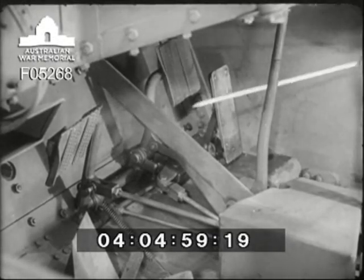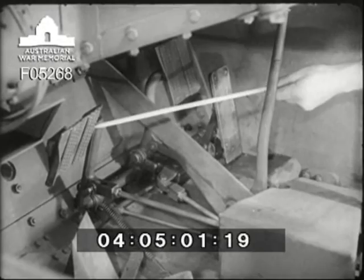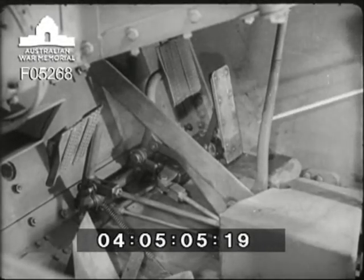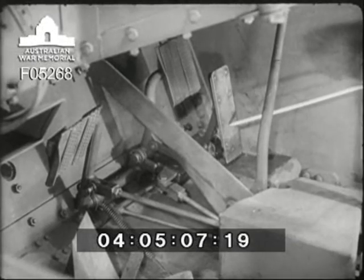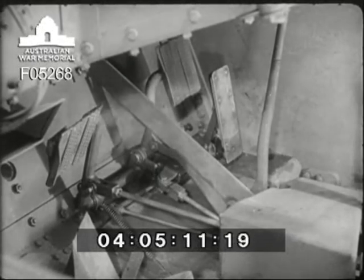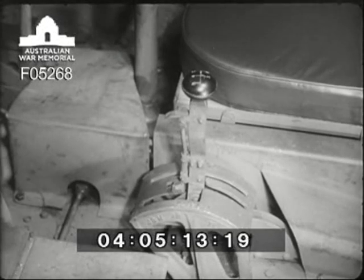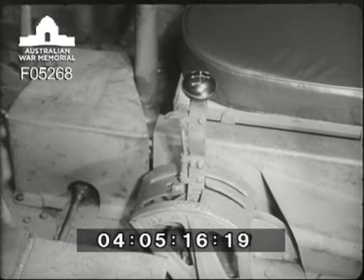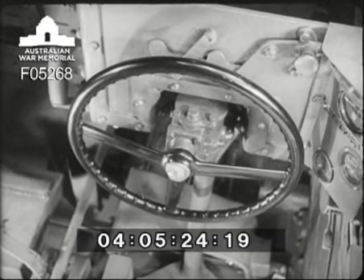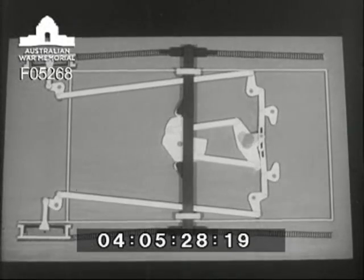Grouped in front of the driver are the controls, which are similar to those on an ordinary car, with the clutch on the left, the foot brake in the centre, and the accelerator on the right. A hand-brake lever is placed centrally between the driver's legs. The change speed lever and gate, which allows four speeds forward and one in reverse, is in a position convenient to the driver's left hand. A car-type steering wheel is mounted on the hull plate in front of the driver, and operates on the front bogey assemblies and also on the track brakes.